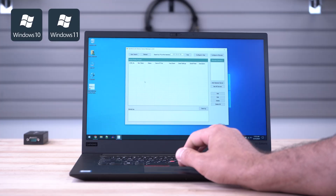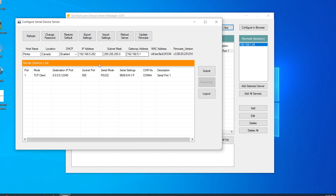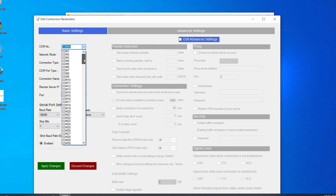All StarTech.com device servers share the same Windows management software for a unified ecosystem experience, allowing for viewing, managing, and installing virtual COM ports for multiple devices in a common user interface.